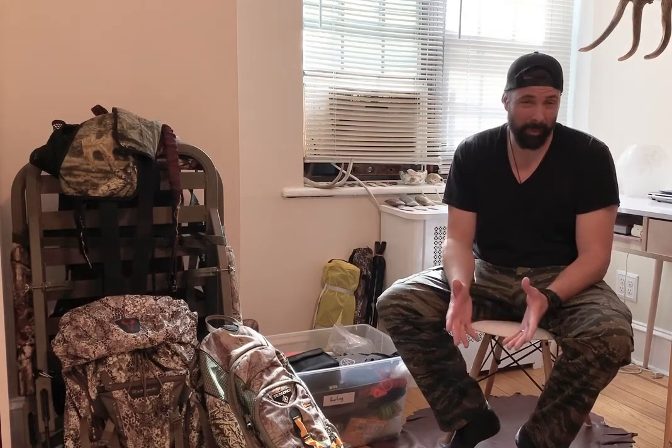Hello again. On my earlier video I talked about early, mid, and late season clothing that I use as far as gear. Now I thought I'd talk about the actual bow hunting gear that I use. A lot of this can be used for rifle hunting, but I bow hunt far more than I rifle hunt. Anything I'm talking about can be applied to a rifle hunter that does not bow hunt.